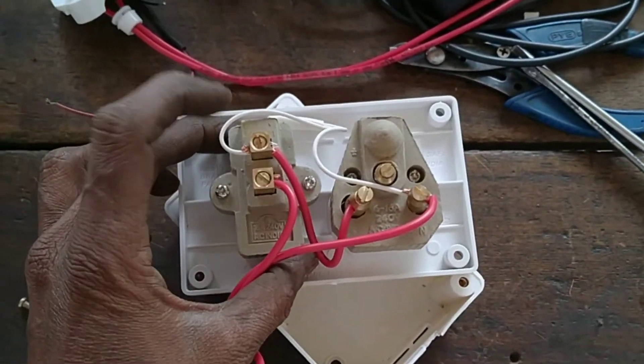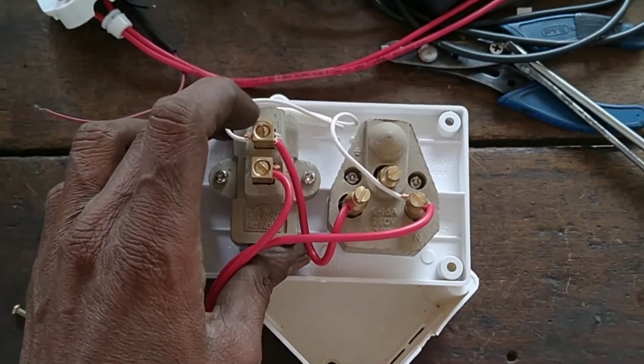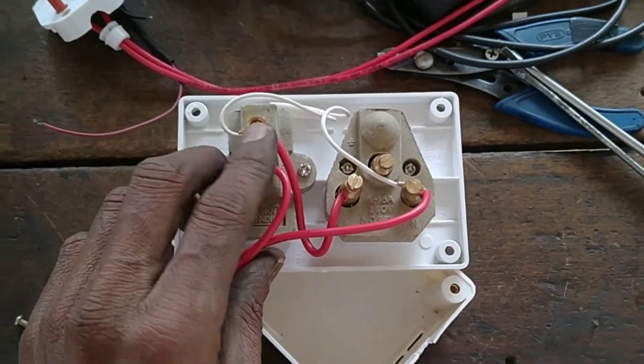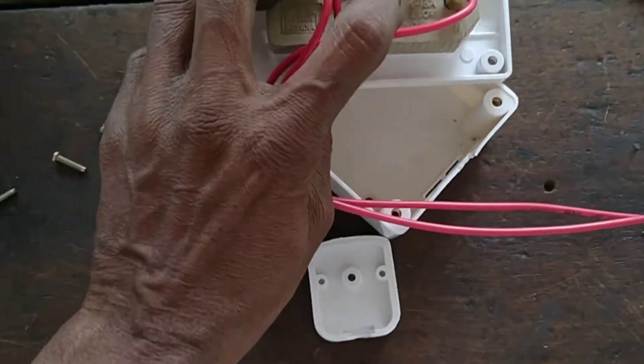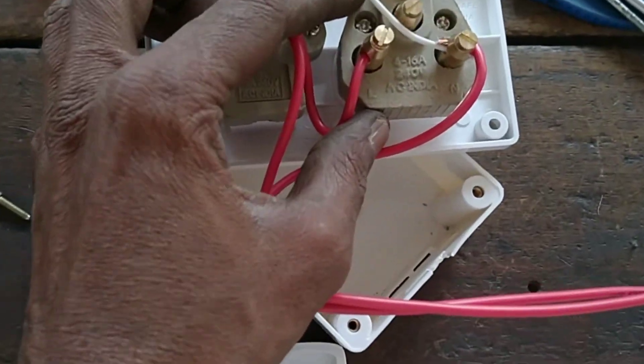This is a simple box that will be used in the washing machine and washing machine. This is a single box that I can use the same. This is a connection with three pins and the unit.